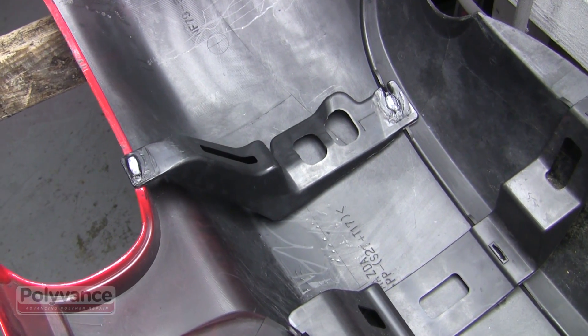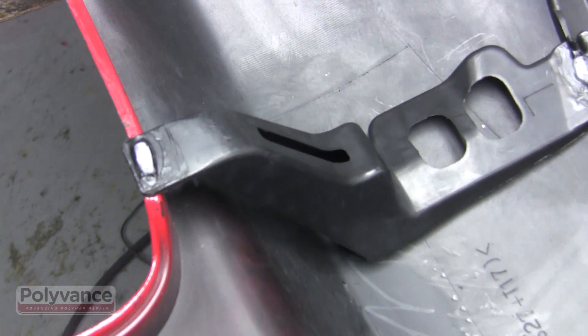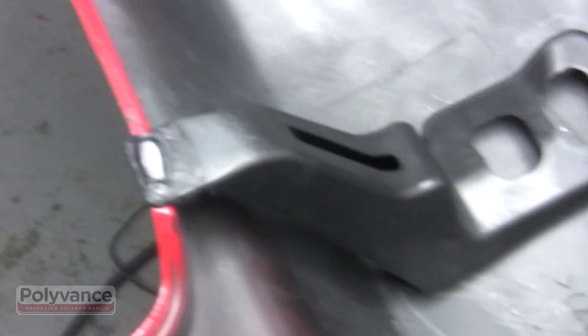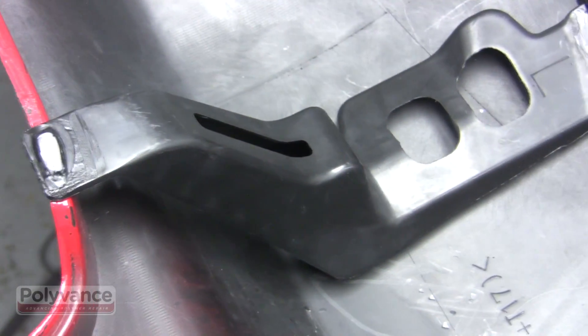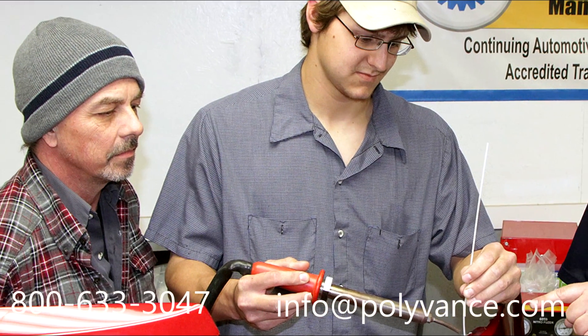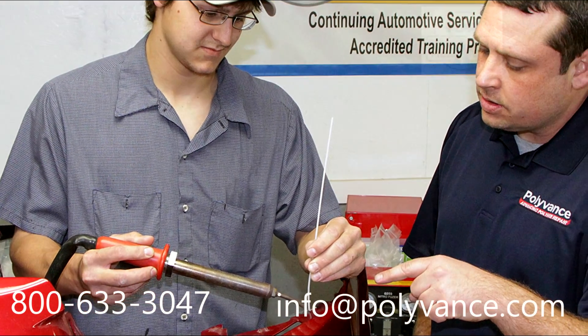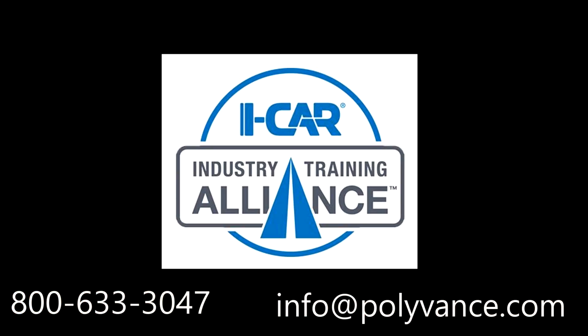Allow the welds to cool completely and you're done. This type of repair would be virtually impossible with an airless plastic welder alone. Polyvance's nitrogen plastic welder makes this repair fast, easy, and strong. Look to Polyvance for all of your plastic repair product and training needs. We offer iCar Industry Training Alliance courses as well as other hands-on classes, in addition to the video resources you can find on our website and on our YouTube channel.